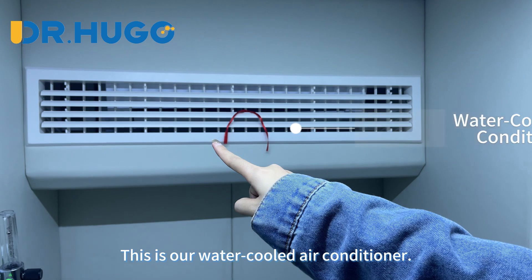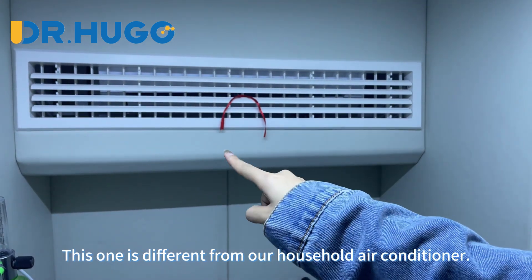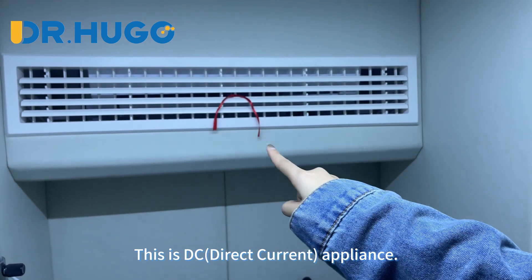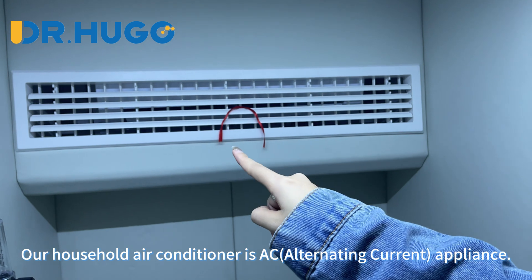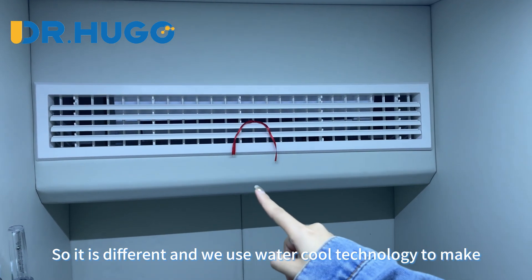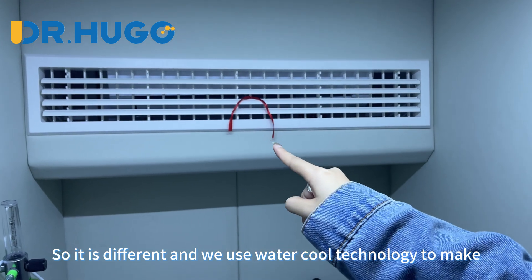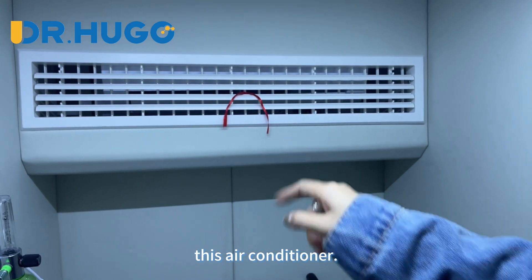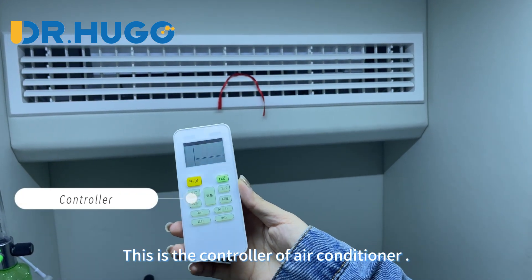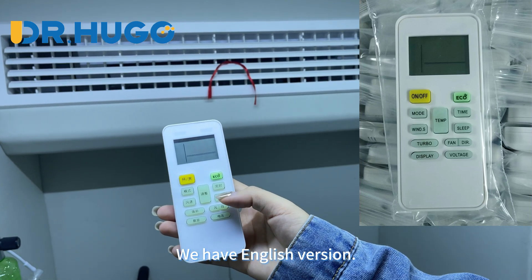This is our water-cooled air conditioner. It is different from a household air conditioner — we use water-cool technology to make this air conditioner. This is the controller of the air conditioner, and we have an English panel.